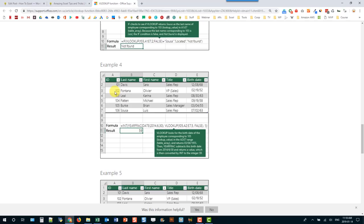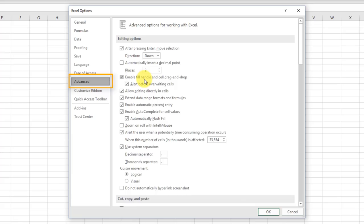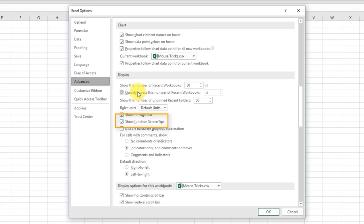If you find that tooltip annoying you can turn it off. Press Escape, go to File > Options, Advanced Options, scroll down to the Display section, and there's an option to show function screen tips — click that off and press OK. Now when you type a function, the tooltip won't show up.